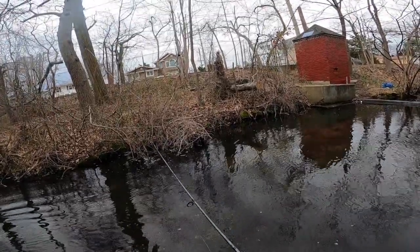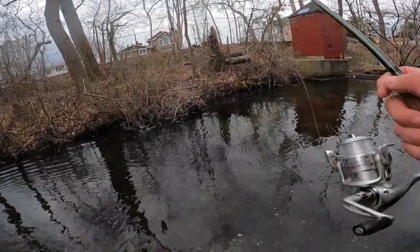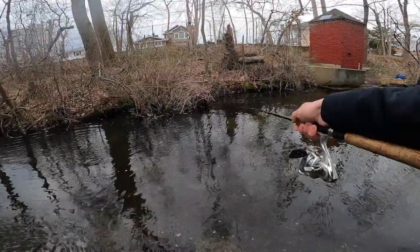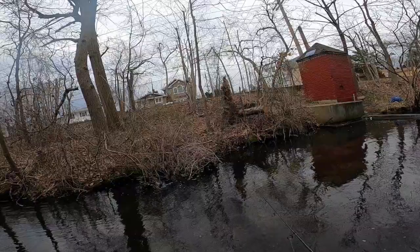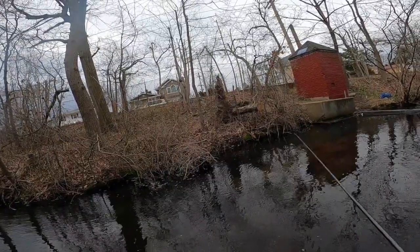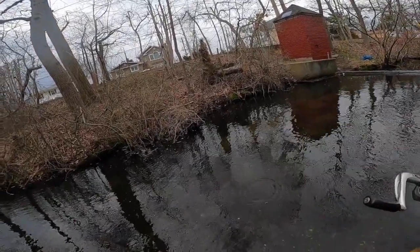I can see my GoPro right there. There's no fish in front of it right now, but I'm just going to stand really still here and keep dropping the trout magnet in front of it repeatedly.